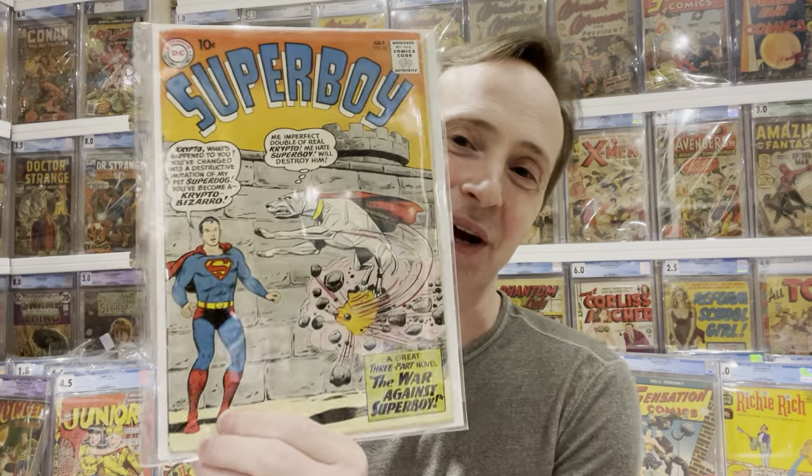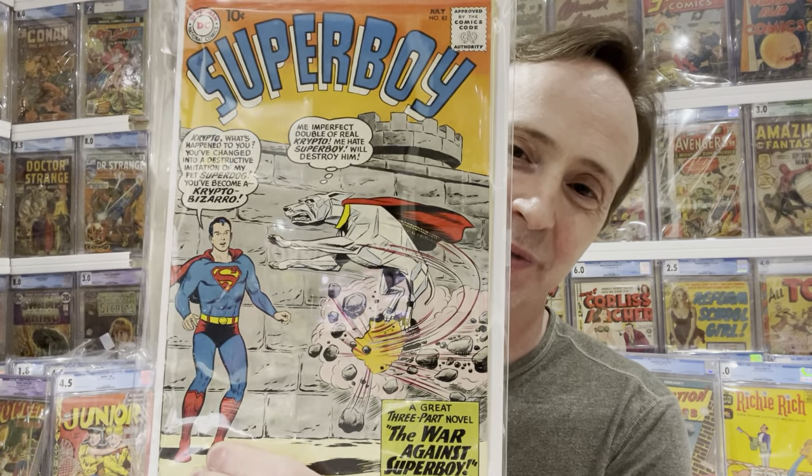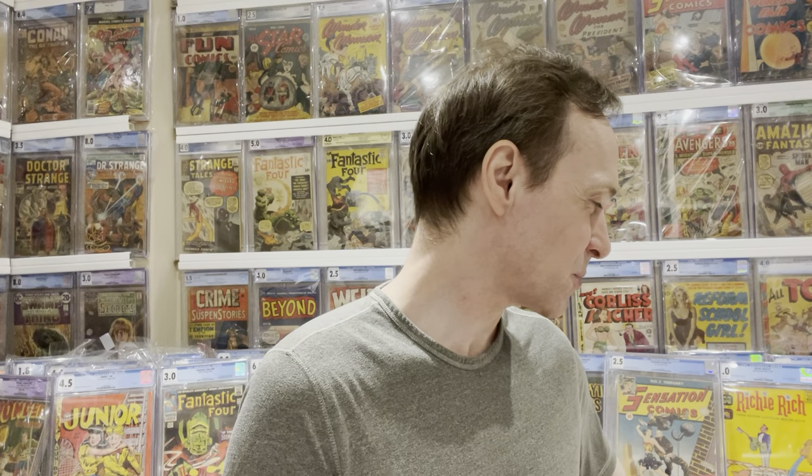Then this one is really cool — I collect Bizarro characters: Bizarro Batman, Bizarro Joker, Bizarro Wonder Woman, Bizarro Lois Lane, all of them. But this one I thought was especially cool — it's the first appearance of Bizarro Krypto. This is Superboy number 82. Just really cool — the first appearance of Bizarro Krypto!